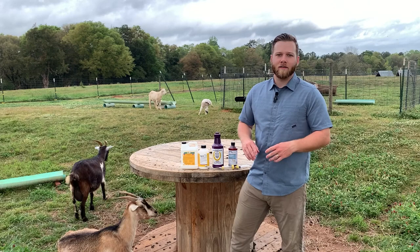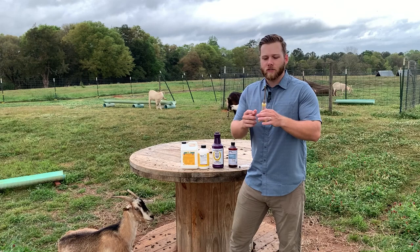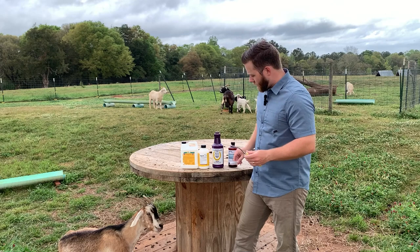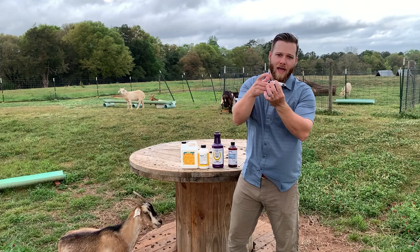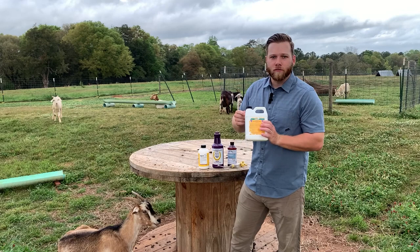So if a goat weighs 100 pounds, 100 divided by 25 is 4, multiply 4 times 4.5 — so 18 milliliters. Another tip is to have one of these syringes with a long neck so it's easier to fill out of the bottle and administer to the goats. The neck is a lot longer, which means you can get it further down the goat's throat and administer all the medicine without any coming out of their mouth. Before I got one of those, I'd stick the regular syringe as far as I could and half of it they'd spit up, so they wouldn't get the effective dosage.